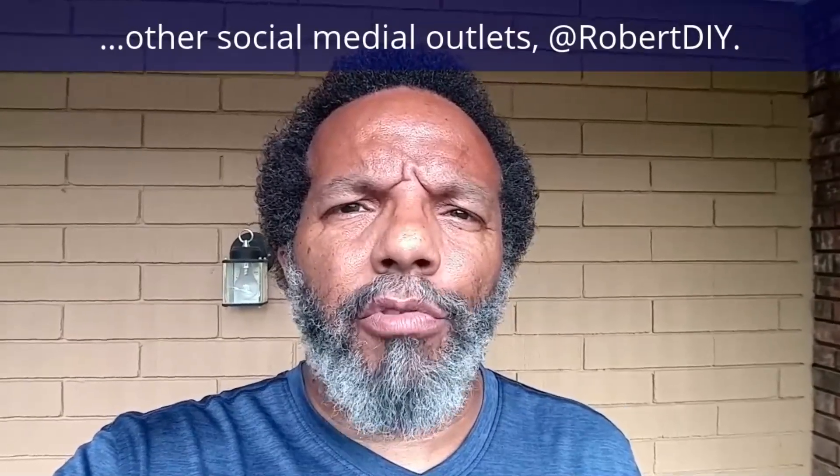And please like, share, and subscribe. I hope you found what you're looking for. Thank you very much for watching.